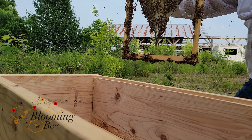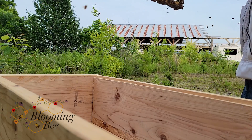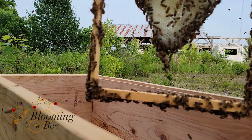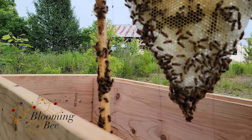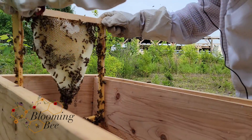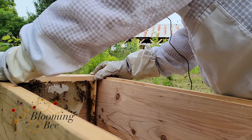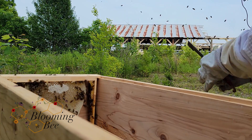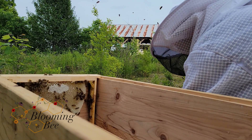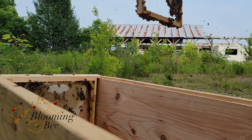All right, starting to get... oh, no. Here's my first frame I got out. Oh my gosh, look at all that. That's a bunch of — so you can see at the top, that's capped honey on virgin comb, and there's a lot of honey inside as well. Let's see what the next frame is. More capped honey.